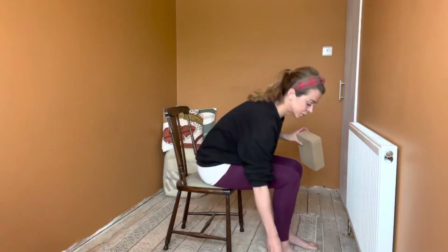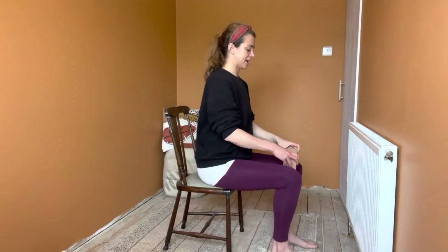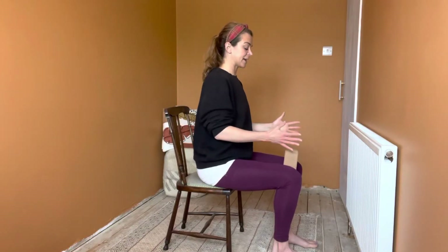If you've got your block or cushion, you don't need this but it might be helpful to stop you cheating. Pop the block this way around in between your knees and you're going to try and keep your hips, knees, ankles and toes all facing straight ahead.